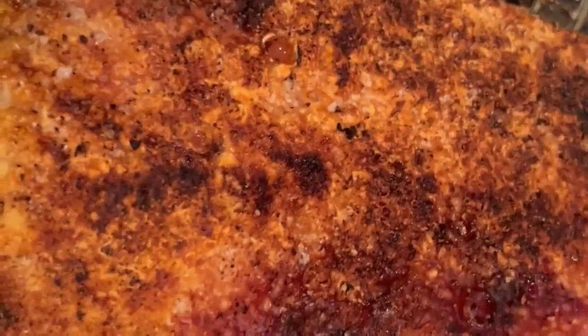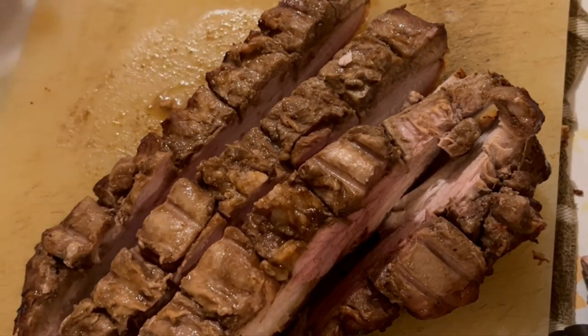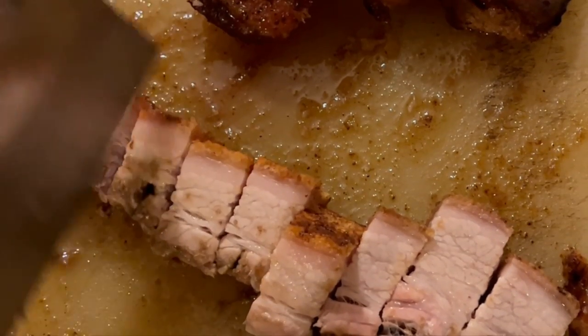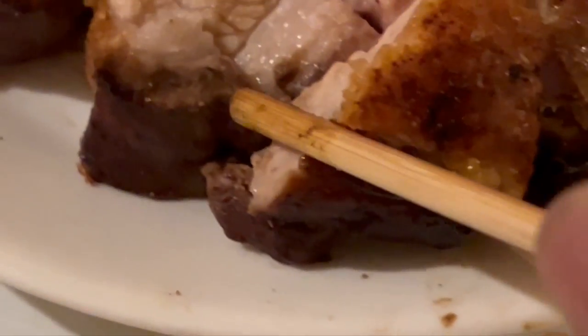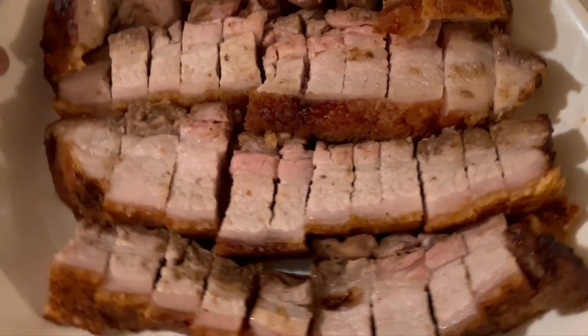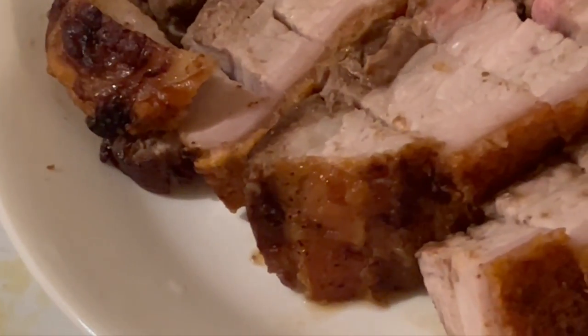It only took about 15 minutes — it usually takes 15 to 20 minutes. Just scrape off any burn marks and let it cool for about 10 to 15 minutes. Look at that — Chinese roast pork that will impress your family and friends, or just serve it for yourself as a special treat.